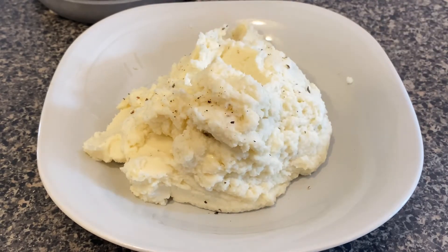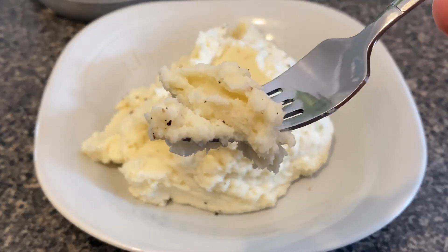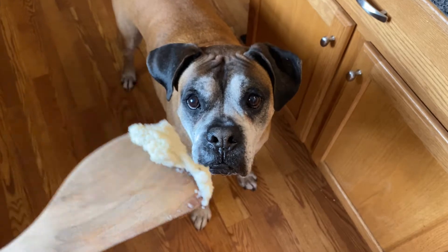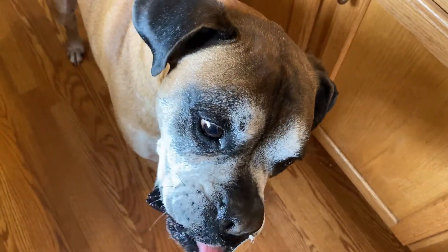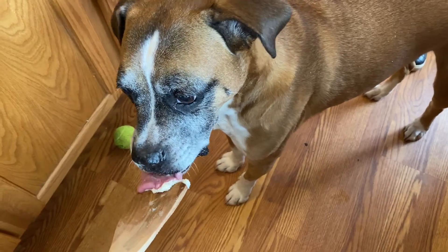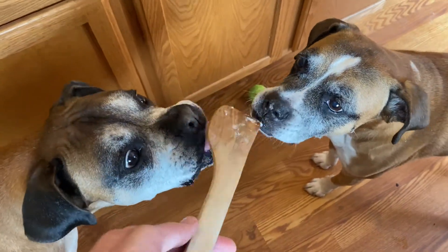This stuff's pretty good, I definitely enjoy it. It's a little bit of a headache to make but it's definitely worthwhile and it's healthier for you. But the real test is to see what Hercules thinks of it — it looks like he digs it. We'll move over here and give Zeus a try. He's a little more dainty with it but he definitely enjoys it. I think these guys are big fans.